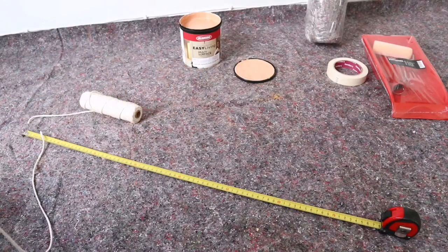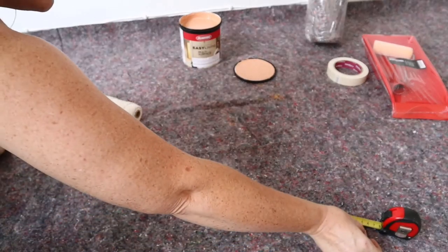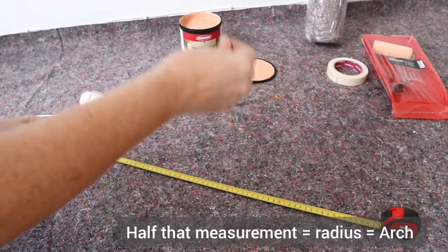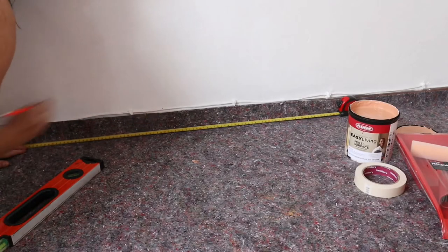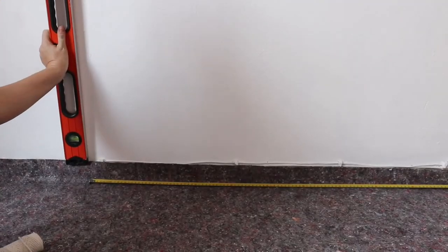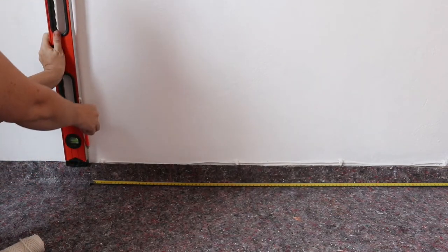What I'm doing here is using the string to measure the length of the diameter of the circle, which is from one end of the circle right through to the other, and then you half that to get the radius. That half is the size of the arch. Next I'm using a pencil and tape measure to find the middle of my wall and the length of the bottom half of my arch that I wanted to span — it's just under a metre.